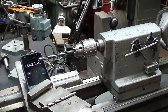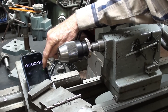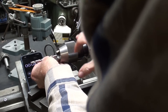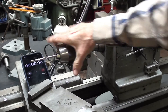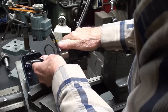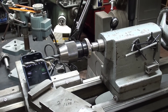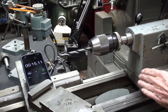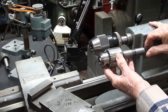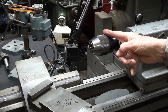Let me set it up with the Albrecht. Now for the Albrecht keyless — start, quarter-inch bit in, do my drilling, take it out, put in the half — and stop. It's 15 seconds approximately. And the winner is, not by as big a margin as I imagined, the Albrecht chuck.